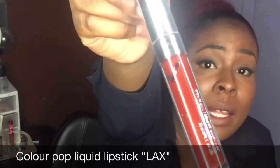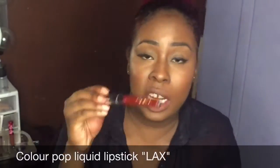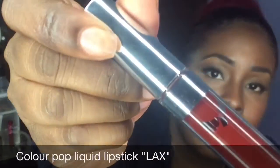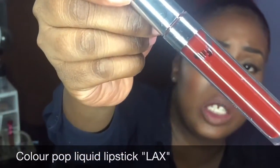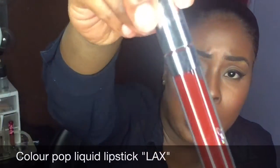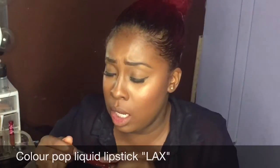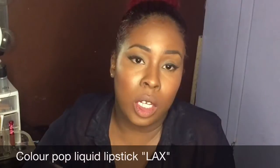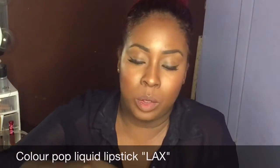The next liquid lipstick is LAX from ColourPop. I just got this one and the only thing I don't like is you can kind of see through it — like I literally wore it one time. I don't like that. I guess it's not that much product in it, but this is definitely a very very good dark burgundy lip. This is LAX.